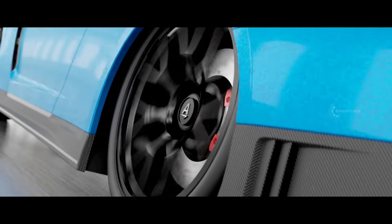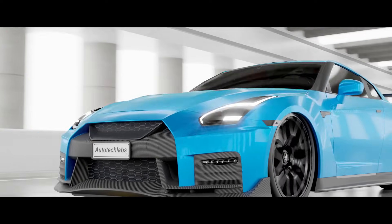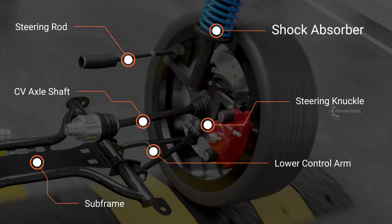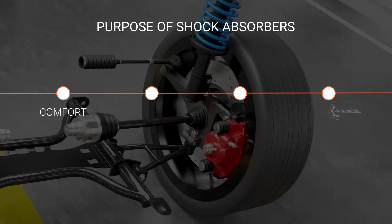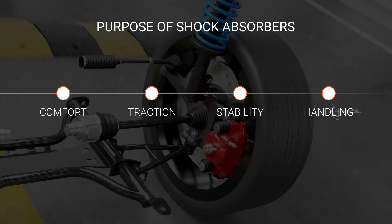When it comes to the performance of an automobile, people usually think of horsepower or the cubic capacity of an engine. But all the power delivered to the powertrain could be wasted if not handled by an efficient suspension system. The shock absorber, also known as a damper, plays a vital role in the suspension system — not just for providing better comfort, but it also ensures consistent traction to the road surface, better steering stability, and also improves handling of the vehicle.